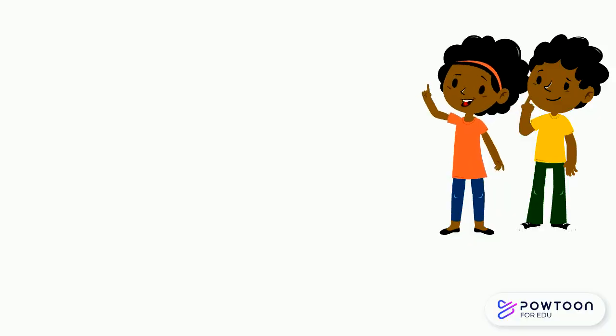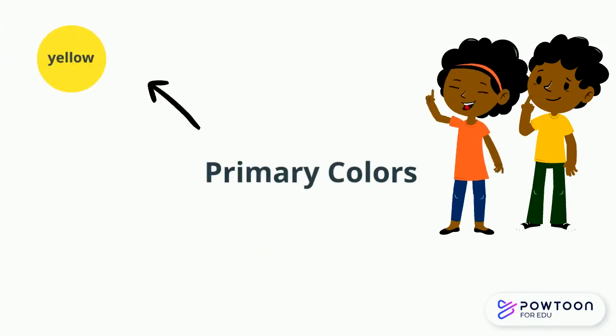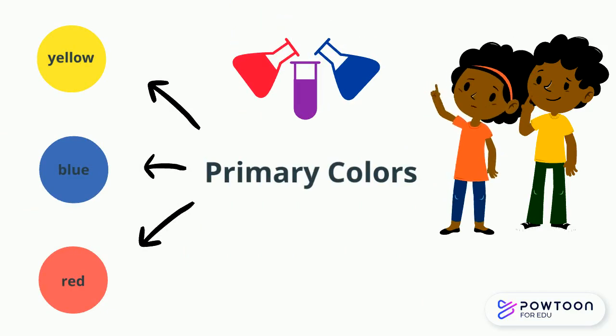Well, we have been learning about the three primary colors at school, which are yellow, blue, and red. My teacher said if we mix those colors they will create new colors. So even though we don't have a test tube or beaker like that scientist, we could just use clear cups.